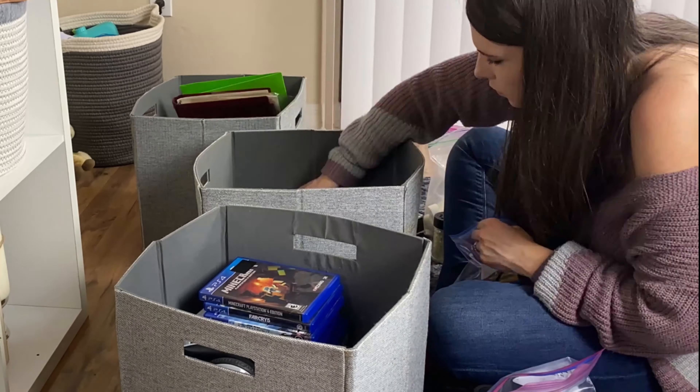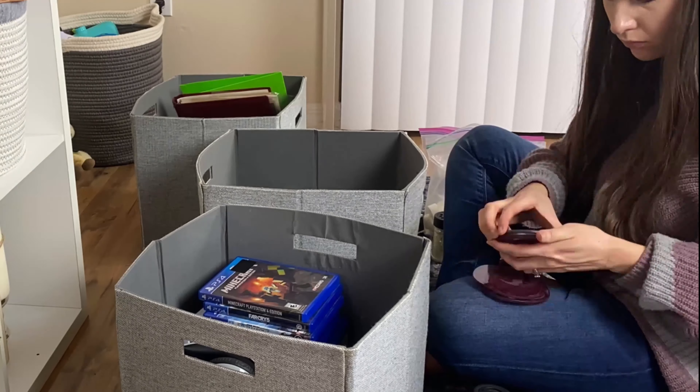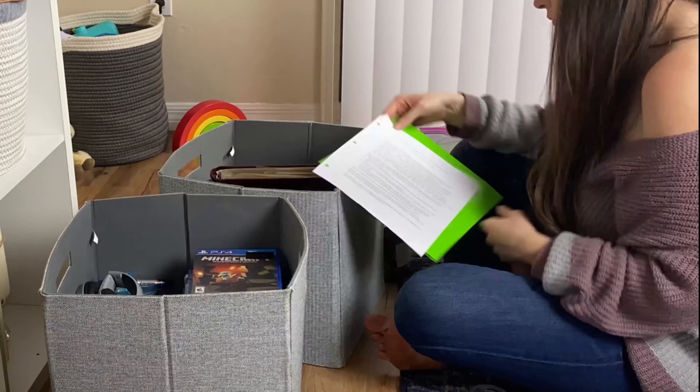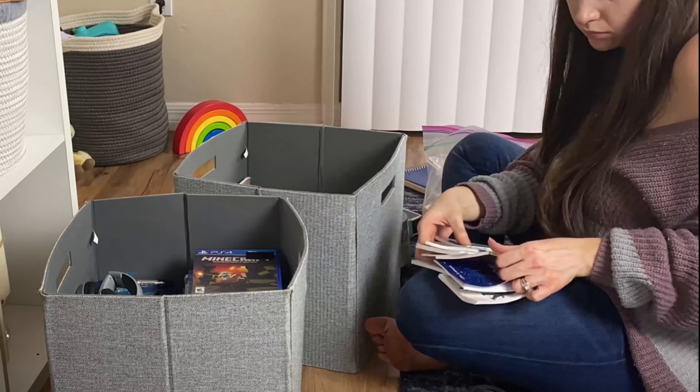I ended up getting rid of 90% of everything. I left out the video games for David to go through, and I kept some pictures, but everything else I got rid of.